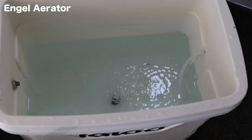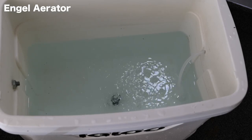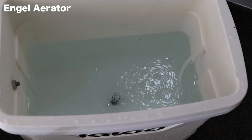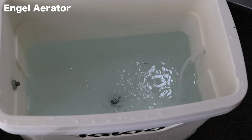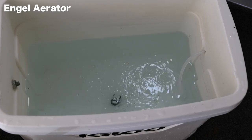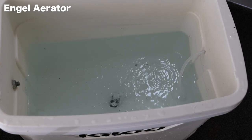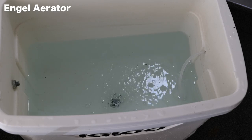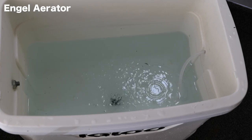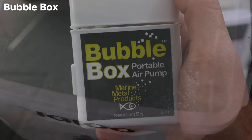It seems to be performing well, it's pushing a good amount of air through there. This is the Angle aerator pump on its max setting. This is a bait bucket I made about a year ago — that's what I keep most of my bait in, whether it's my bluegill or my minnows. Now let's go ahead and give the bubble box a try and see how it performs.